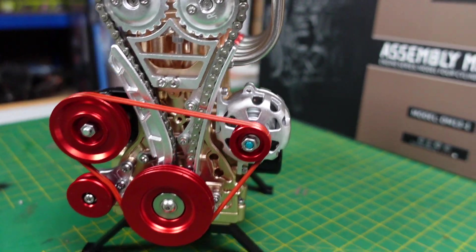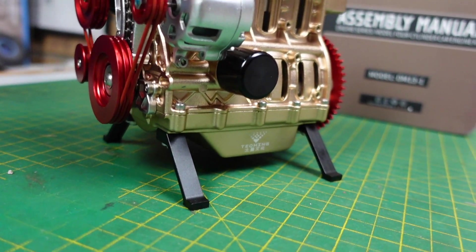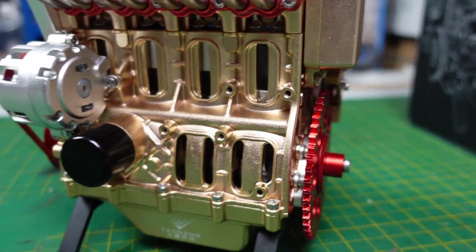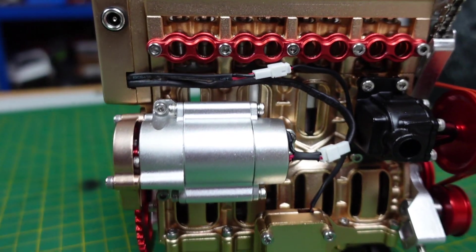So there it is guys, all finished. It's actually a really nice build - not too technical really, as long as you follow the instructions. I didn't have any issues at all. Good instructions, all went together well. I do recommend being quite generous with the lubrication.